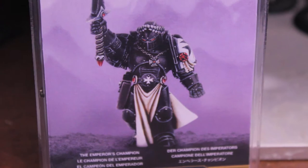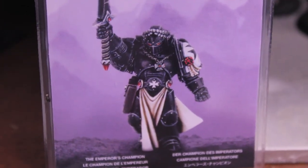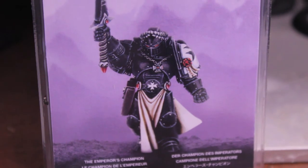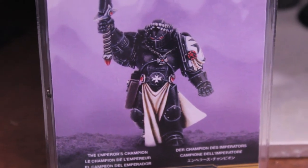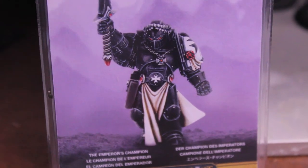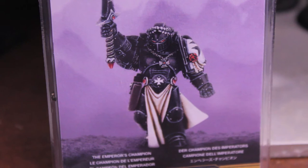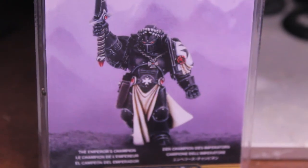I'm going to paint this guy up as an Astro Claw. First I'll review and unbox this model, then we'll build him up, and I'll show you what he looks like all built up. Then I might do a painting tutorial on how to do an Emperor's Champion — but not as a Black Templar, but as an Astro Claw. So stay tuned for that. Let's take a look now at the sprue, shall we?